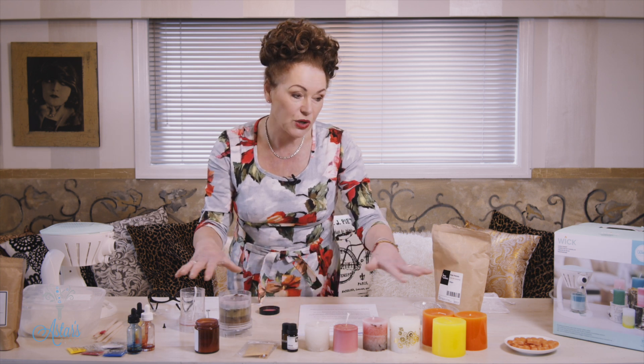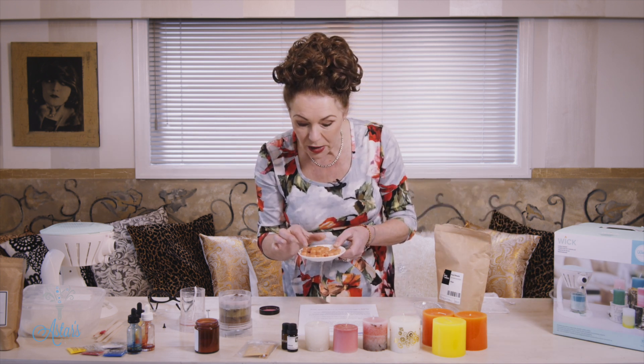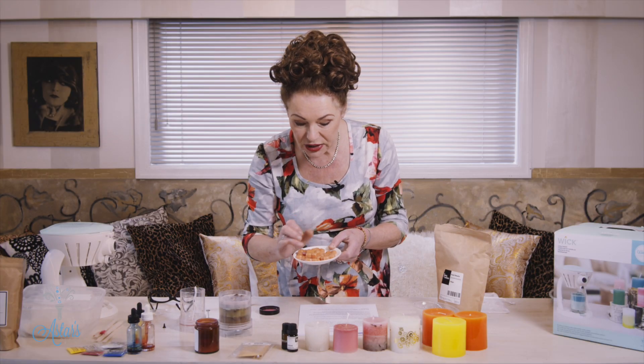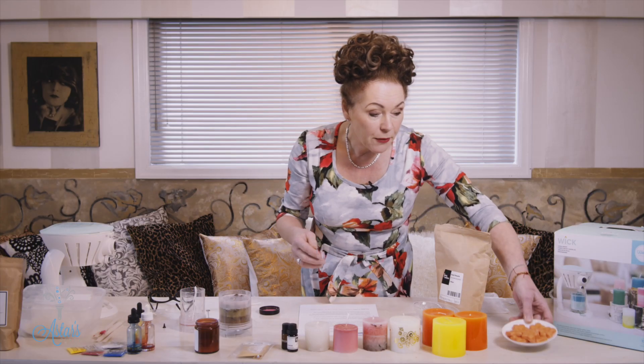You can also add essential oils and color it up whichever way you want. I made these lovely little wax melts using a combination of gold and red mica to get this lovely shade, and I infused them with a little bit of rose essential oil.